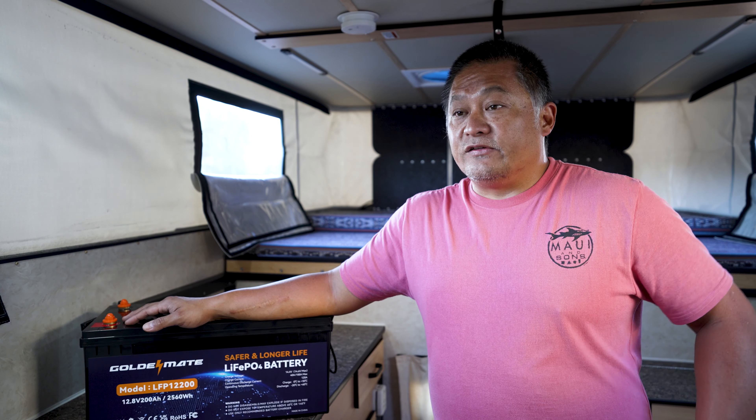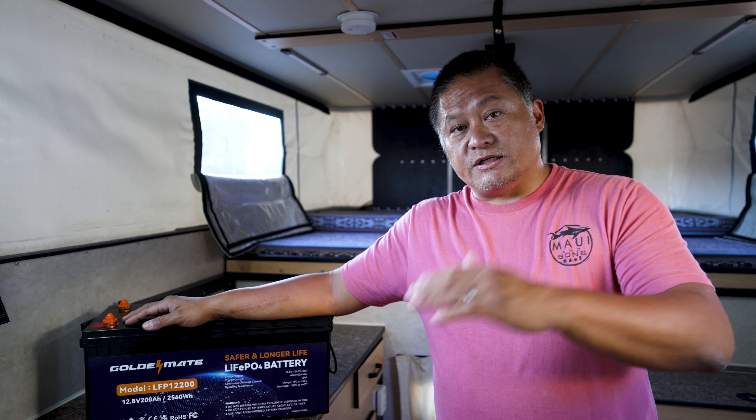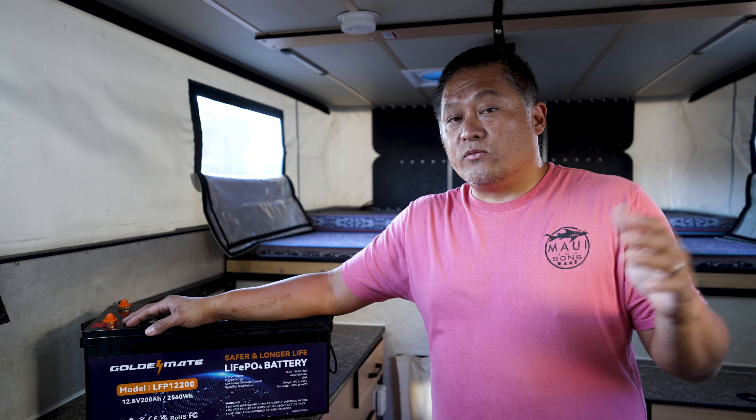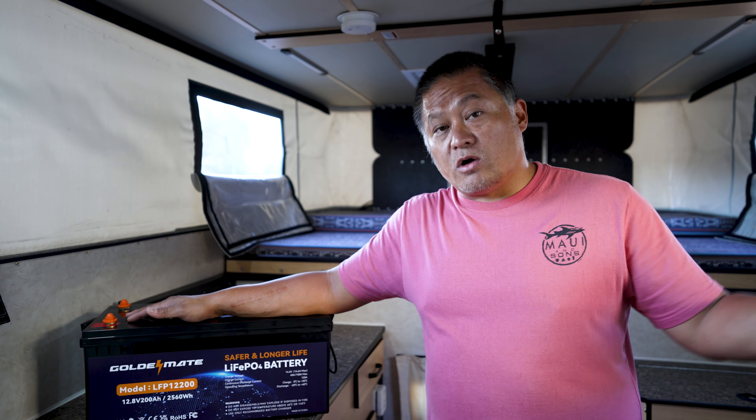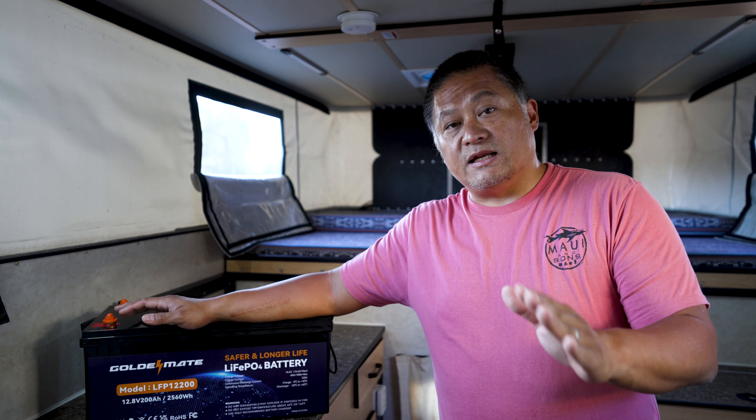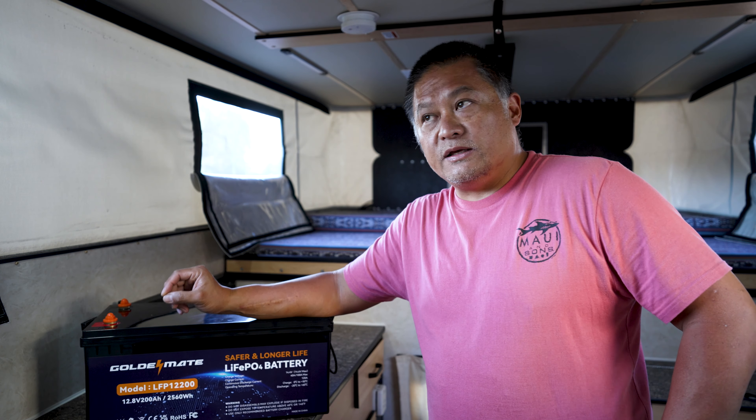A watt is an absolute unit of measurement when it comes to energy. When a lithium iron phosphate battery is rated at 12.8 volts nominal, it means that when you discharge it you'll get an average of 12.8 volts across the discharge range. When you draw 100 amps from a 100 amp hour battery, you should get 1,280 watt hours.